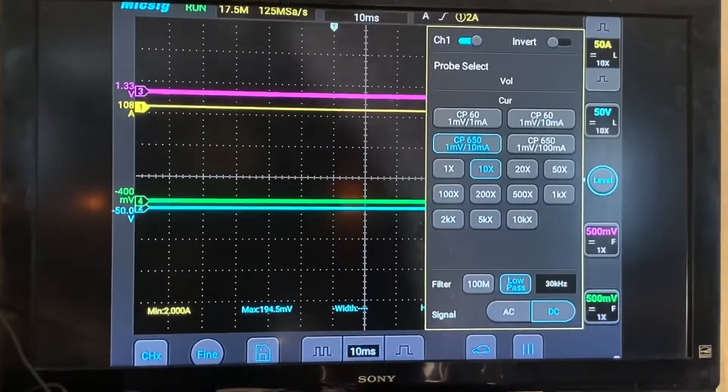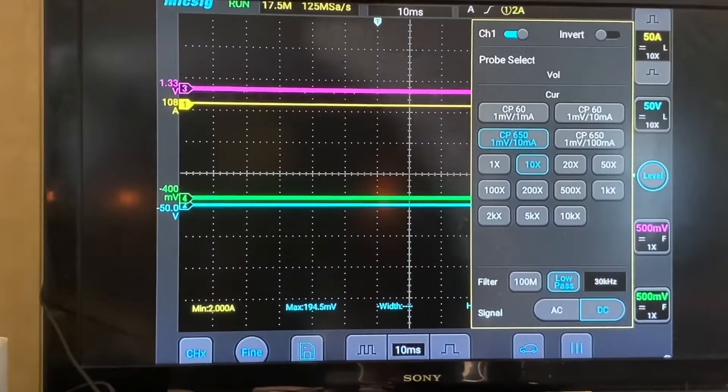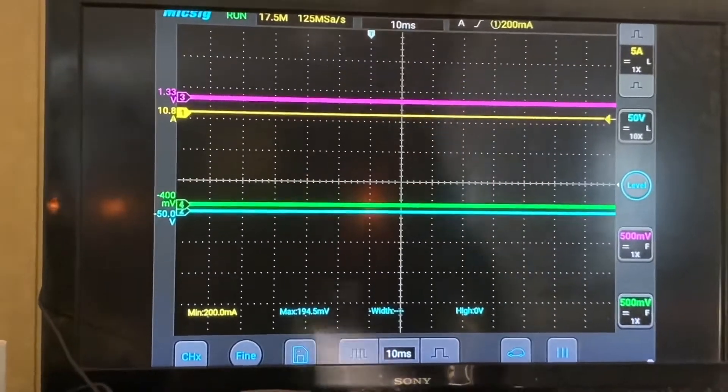Isn't that pretty neat? Super simple, super easy. Just plug in an HDMI cable and you're done. That's it.